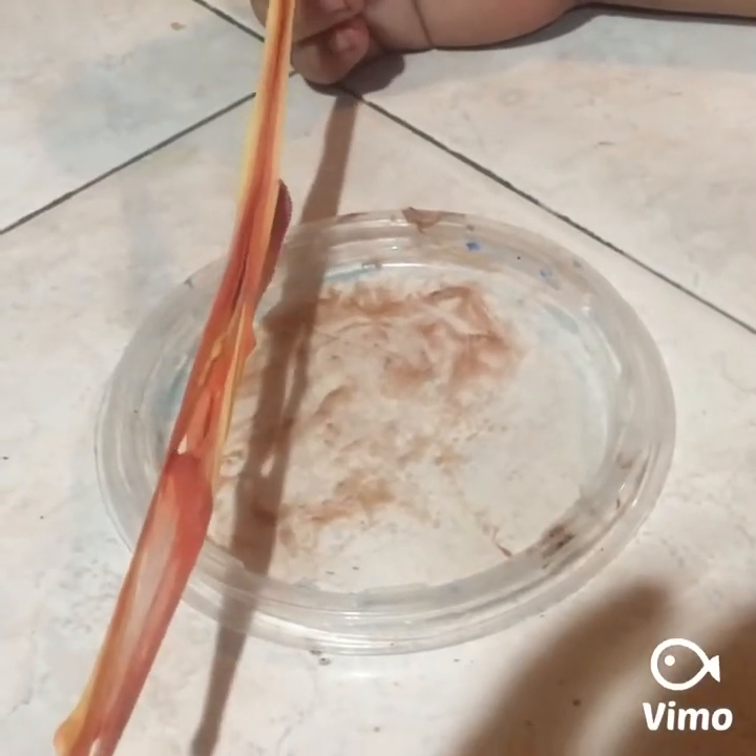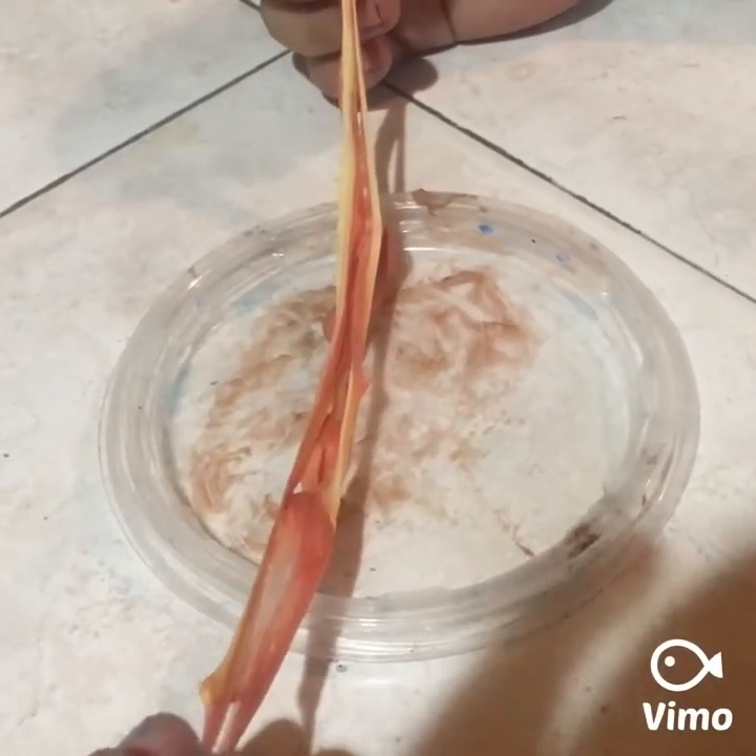Okay guys, today we're gonna teach you guys how to make slime out of gum only. We chew the gum. Now we have three gums here, you guys put two but there are three. Now we mix it.